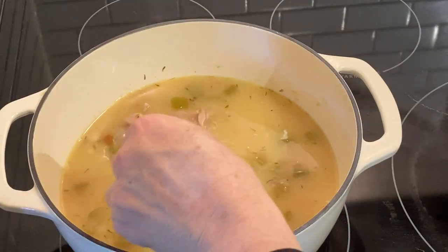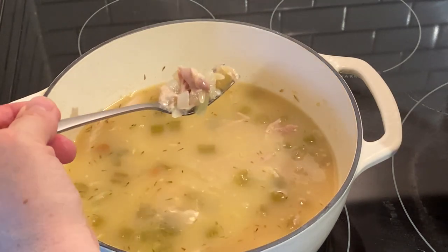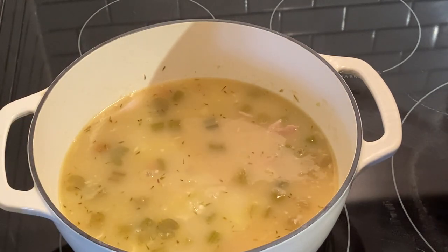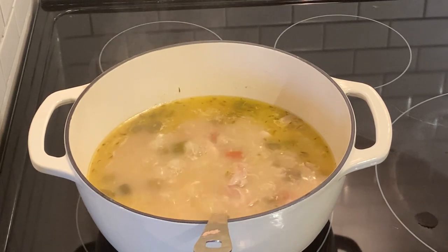We're going to let this simmer a bit — the orzo needs to cook up just a bit more. I'll bring you back when it's time for a taste. The chicken soup is ready, so let's serve some up.